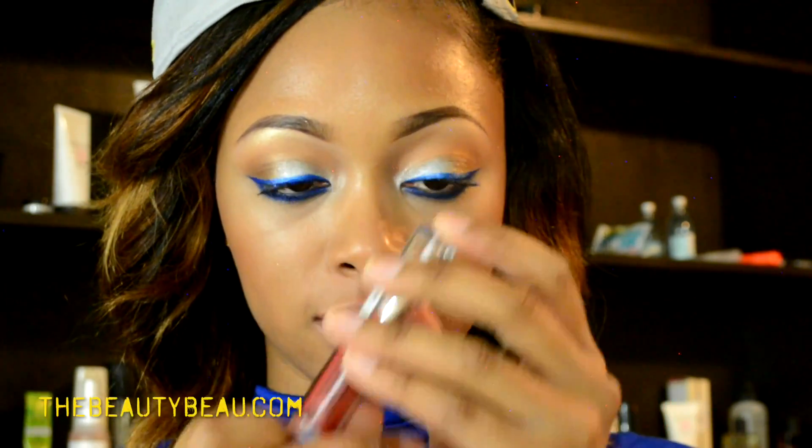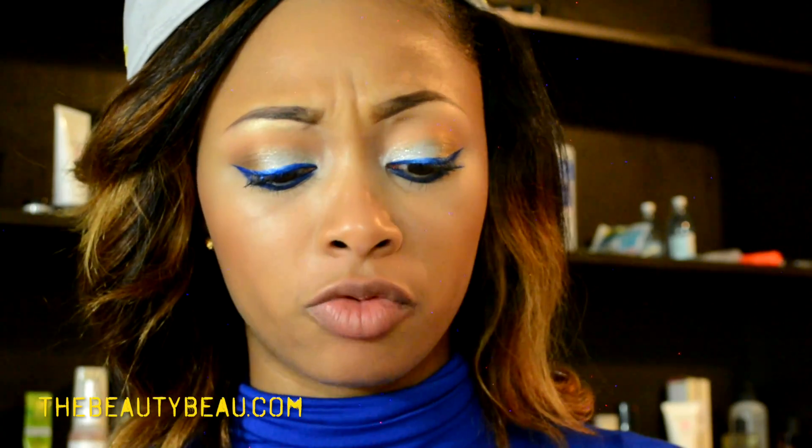Gonna take a bold red lip — this is the Jordana Modern Matte Lipstick in Matte Style. It's a beautiful red color. It's actually my first time putting it on so I have no idea how beautiful it is — but it looks beautiful.